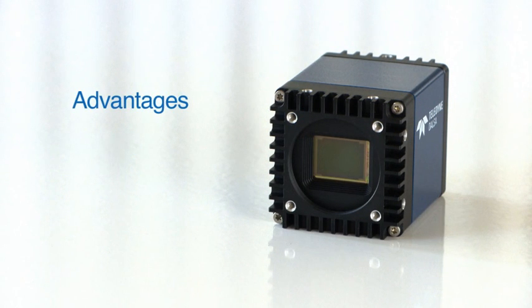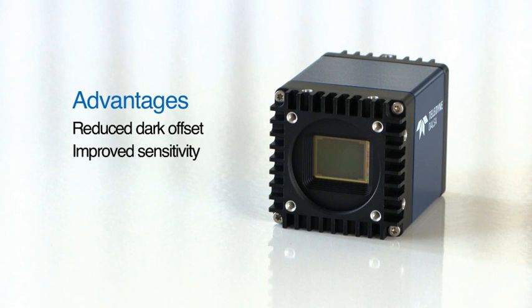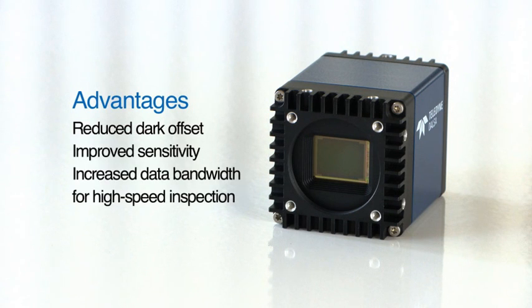The advantages include reduced dark offset, improved sensitivity, and increased data bandwidth for high-speed inspection.